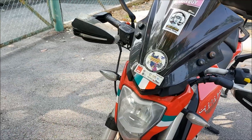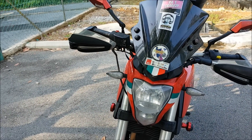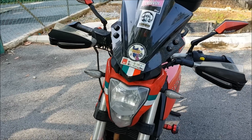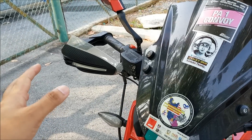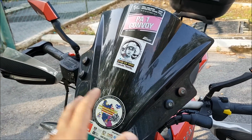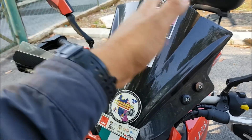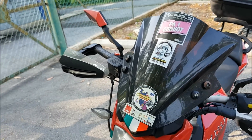Saya dah buat beberapa modifikasi untuk motosikal ini sebab saya minat touring bike. Saya ada buat penambahan handguard untuk mengurangkan wind blast dan juga windshield. Saya tukar cermin sisi side mirror aftermarket.